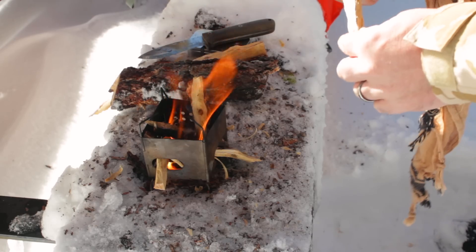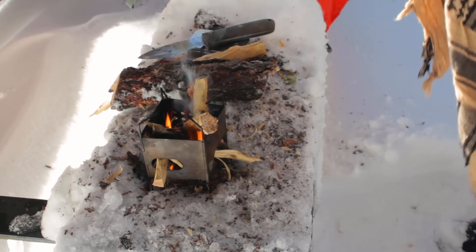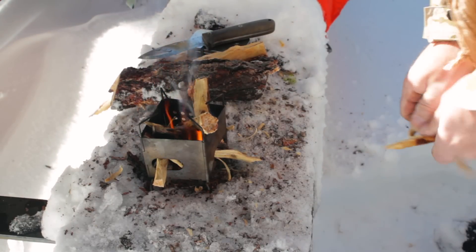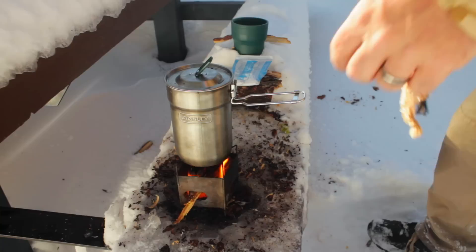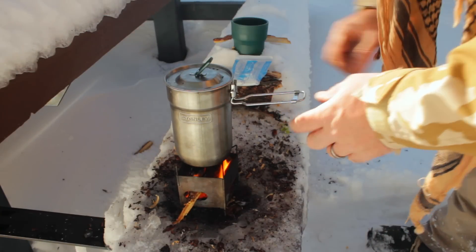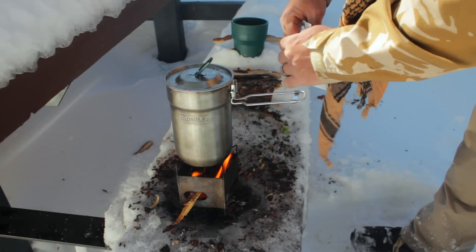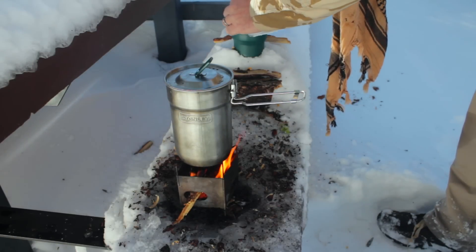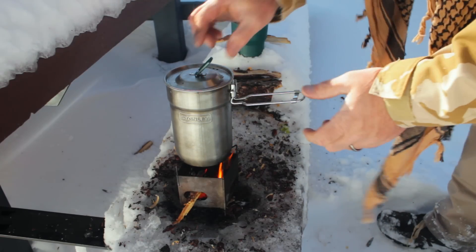I'm going to feed this a little bit more and we'll get some cocoa brewing. Then we'll sit down and talk about the ferrule woodcrafter. Stay tuned — I'll let the fire burn down a little bit. I've got a nice little boil going. I'm going to pour a little Swiss Miss — my favorite, with marshmallows. Always tastes good out here in the woods.